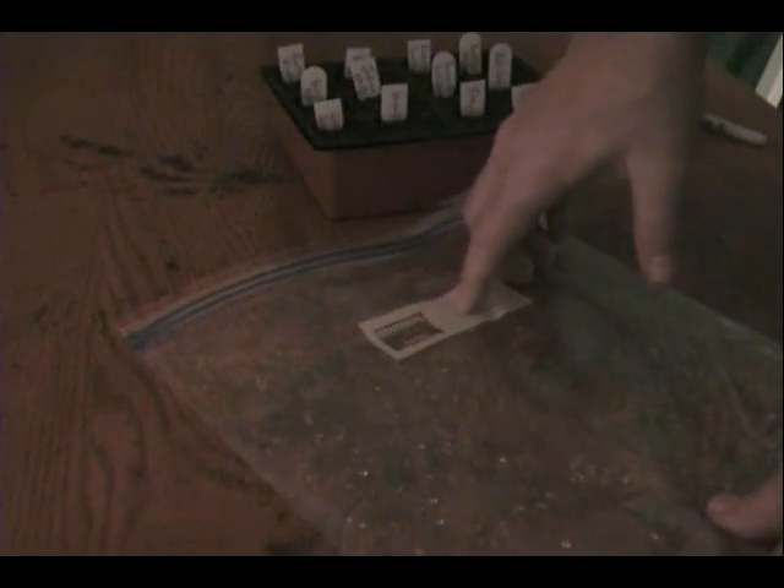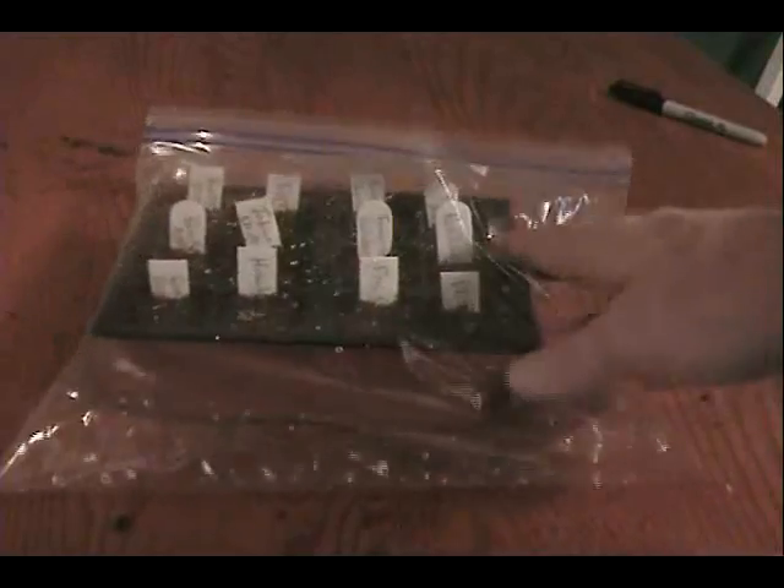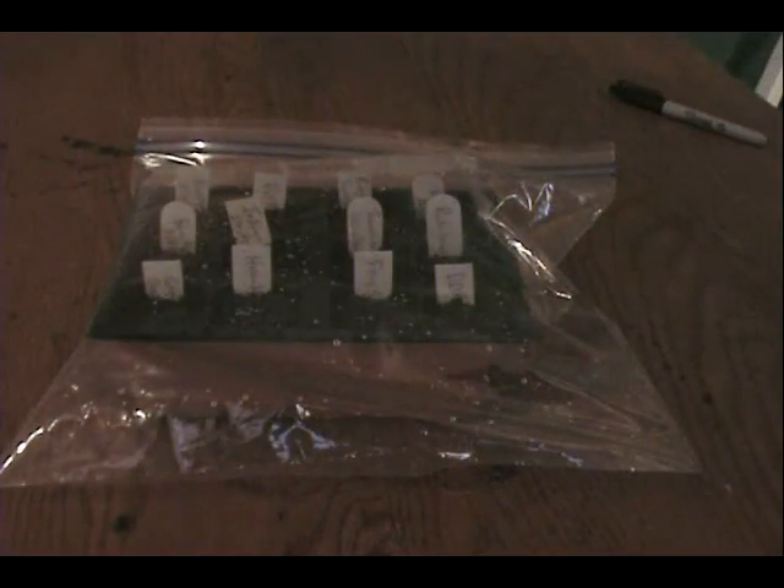Once we've got our plants thoroughly saturated, I take one of these gallon size ziplock bags — you can write the date along the white strip on this kind of bag so that you know what day you planted it — and then I just put the whole thing inside the bag, zip it tight, and I basically have a little miniature greenhouse.